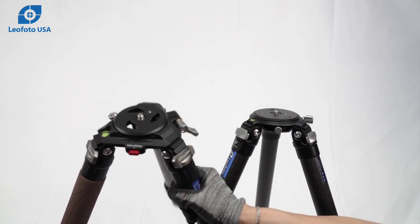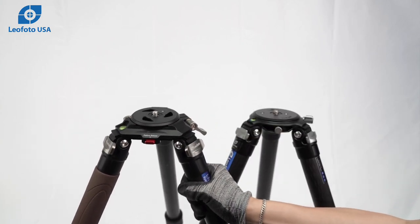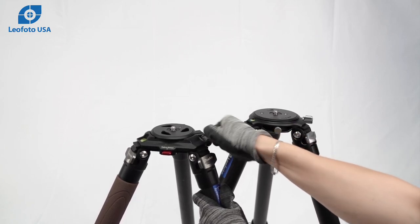Next we have the LN series tripod. These feature the rubber leg wrap on the side. These use a push button release system for the platform or video bowl.